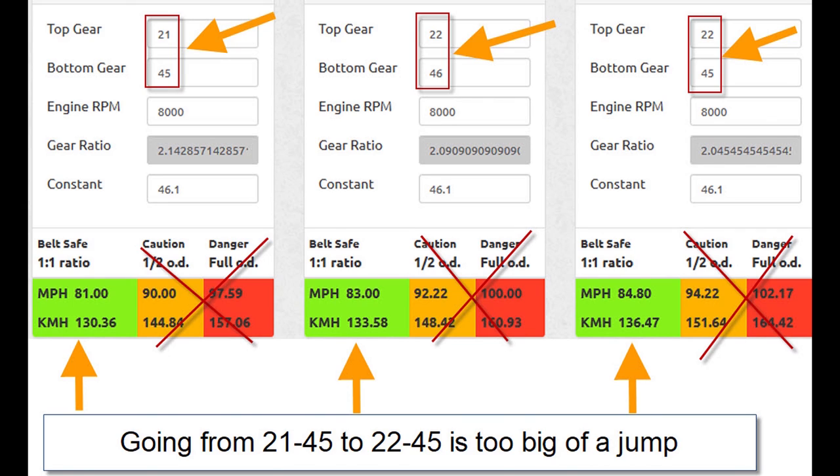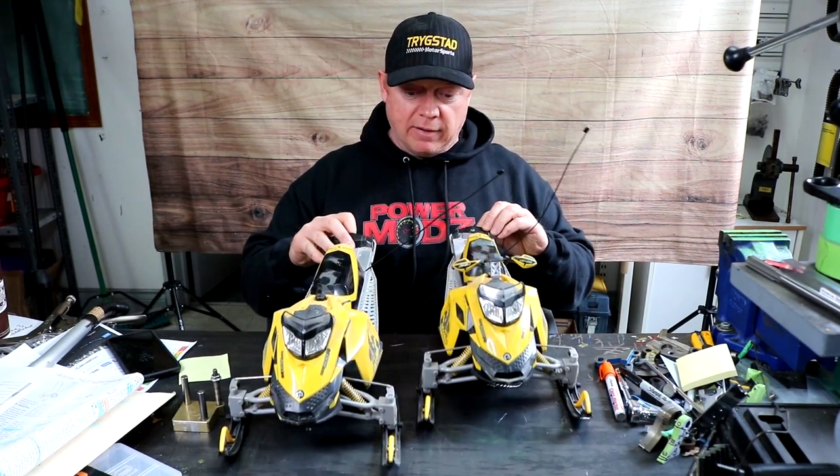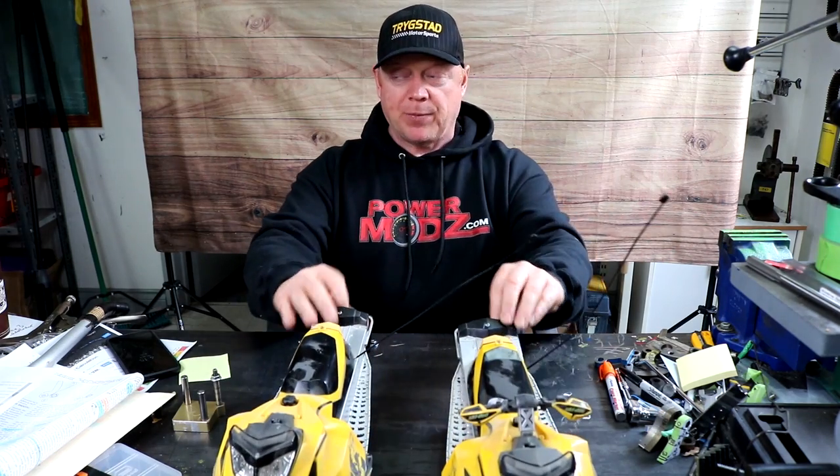So instead of being like 21/45, the next gear should be like 22/47 or 22/45 - whatever ratio you get in between. He went and got the gears to get the next 2.5-ish mile an hour increase, and still the same results: come off the line like that, and then the guy reels him in.